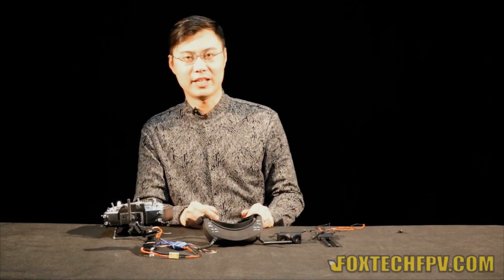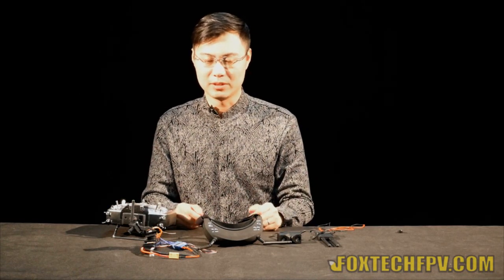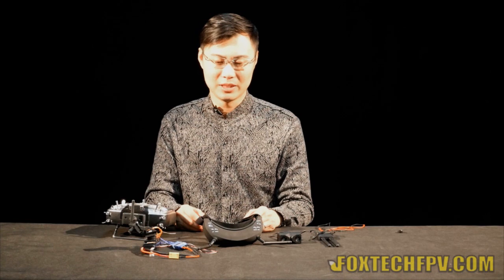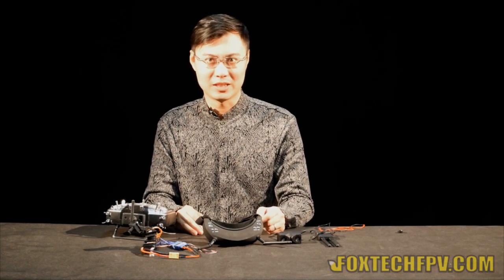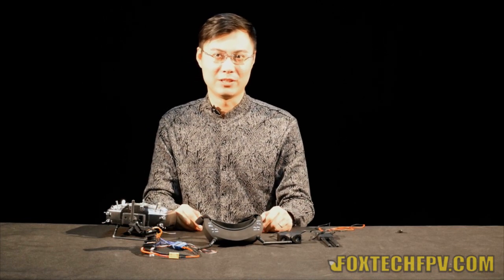The new head track is much, much better than the first generation. If you don't move very quickly, it's almost drift-free. It saves your time and also gives you more FPV enjoyment. So this is a basic introduction about the head track and the new 3D FPV goggles from Foxtech. Later, there will be more demonstration and flying videos — please enjoy those. Don't forget to subscribe. Thank you for watching. Bye.